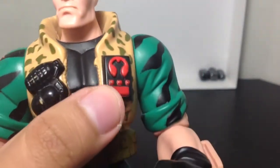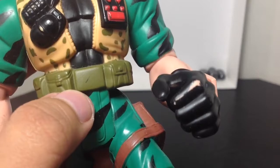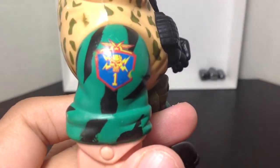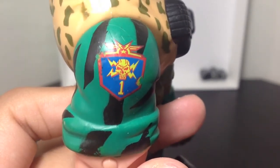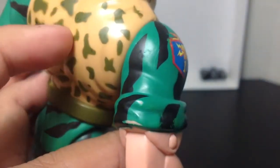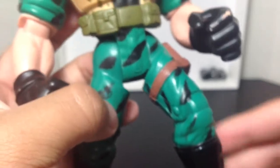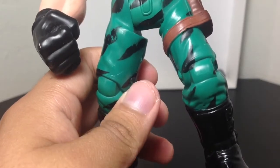He has this little remote control walkie-talkie thing. They didn't paint on the little skull symbol — this is where you press the button and activate him. It's supposed to be on his little belt buckle, but I guess they didn't add it. It's very nicely detailed on the right arm. I like the shades of green, the black, and the spots on his jacket. Very nice sculpting and texture, even on the legs.